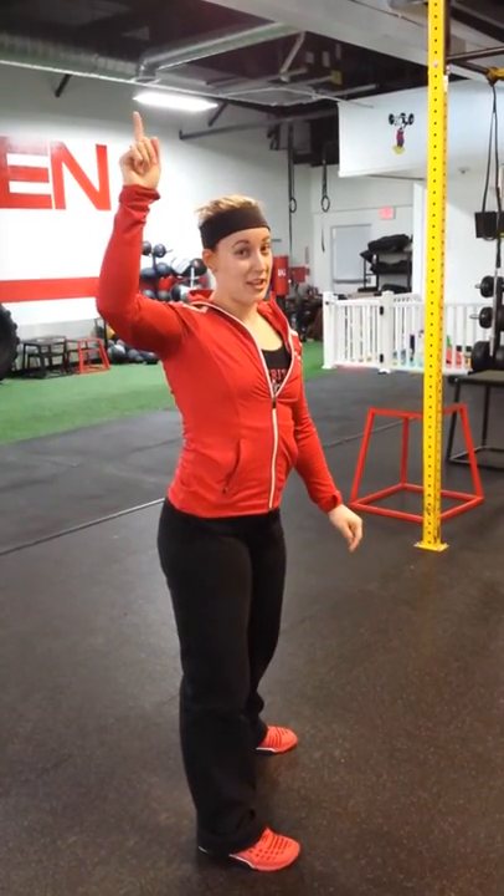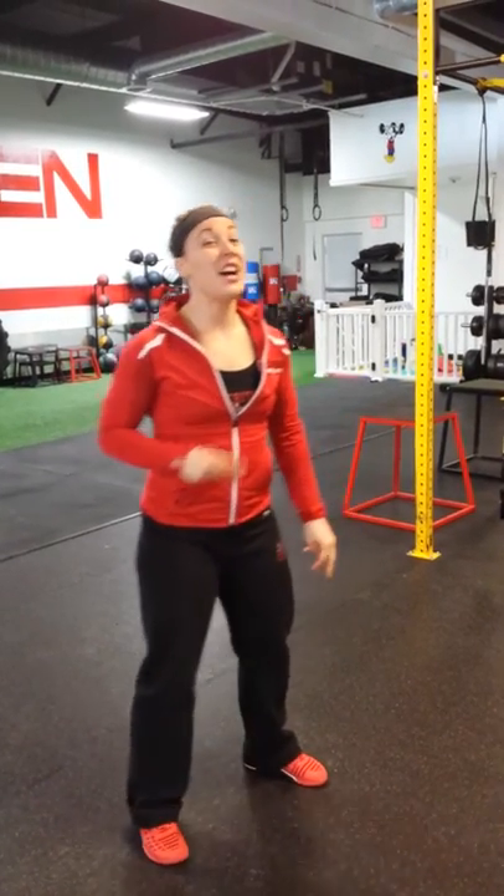Breathe out through your mouth as you stand up. Second exercise is going to be 25 sit-ups.